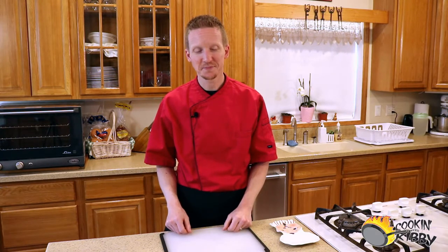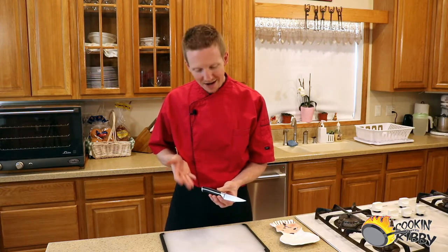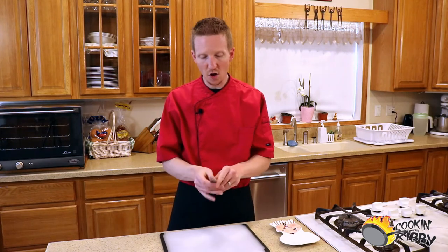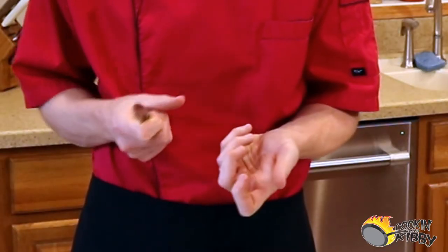Now let's talk about some of the different styles of knives that you can find in the kitchen. The smallest of all the kitchen knives is the humble paring knife. The name paring knife comes from the act of paring, which involves taking the knife in one hand while holding the product in the other hand and paring off small edible pieces.